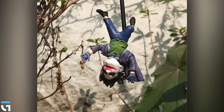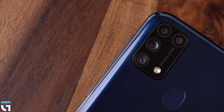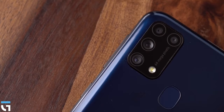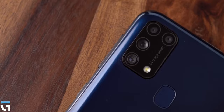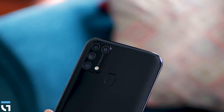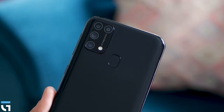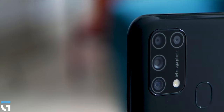The secondary ultra-wide camera is decent. Compared to the Galaxy A51 or Galaxy A71, the ultra-wide is not as impressive, but it is acceptable. The 5MP macro camera is decent as well — macro photography is possible, though results vary. The depth sensor helps produce good portrait pictures.